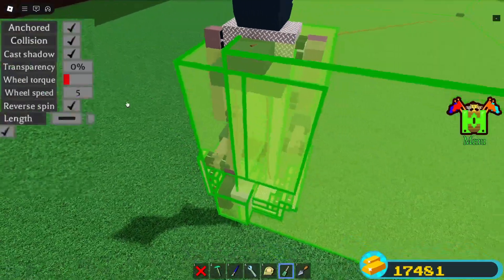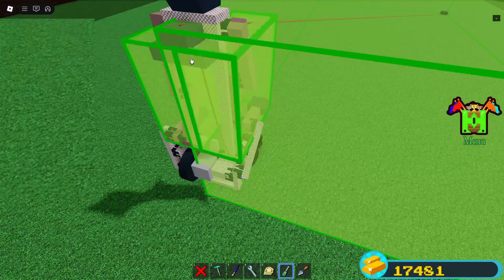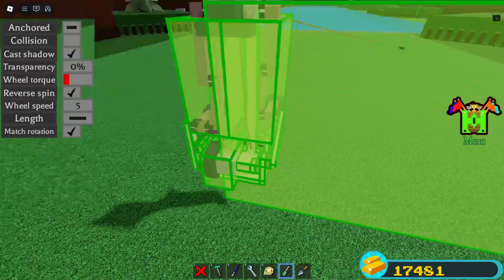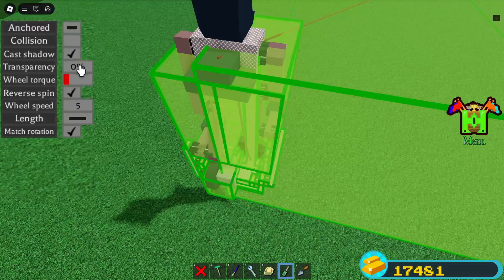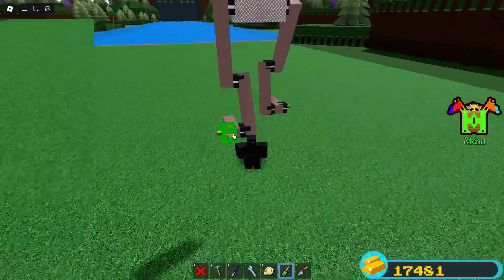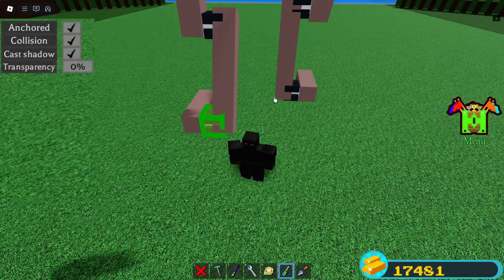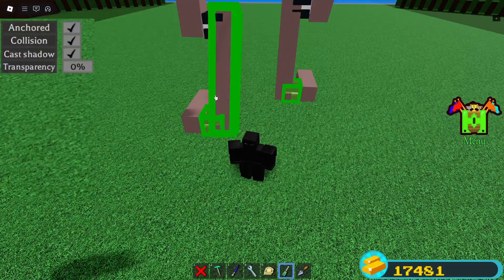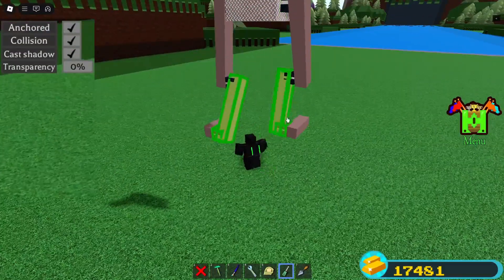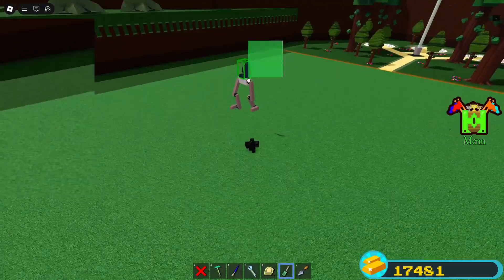Turn collision off for all these parts. Make sure match rotation is checked. You can make it invisible as well. Now save and reload. Unanchor everything and try it out.